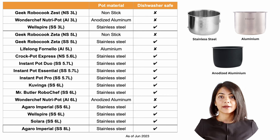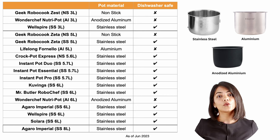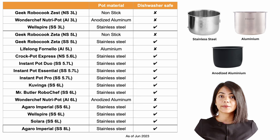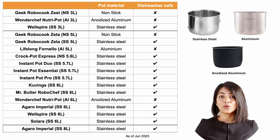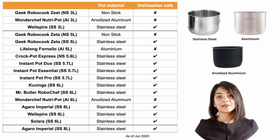Amongst the models compared, both Wondershift models, a few Geek Robocook models and the Crockpot Express have non-stick or anodized aluminium pots. Last year when I compared, there were no models in the three litre ones that were stainless steel. I'm glad to see there is one now from Wellspire.